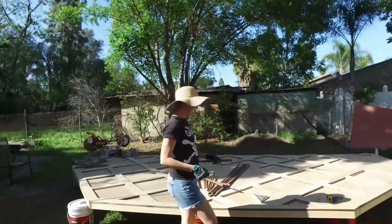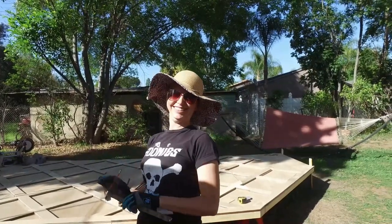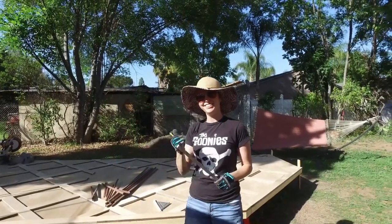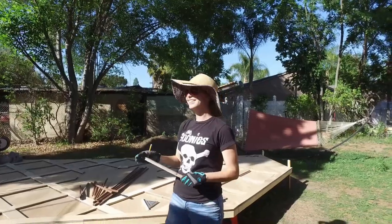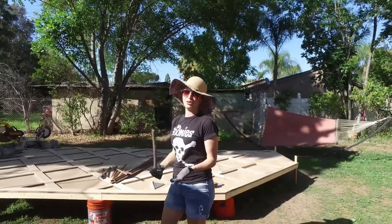Whatever's faster! Although, I will tell you this — I've been getting a lot of exercise walking all the way to that straight saw. The five steps over there? It adds up after a whole day! Poor crew!